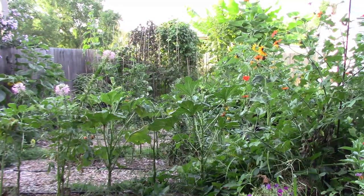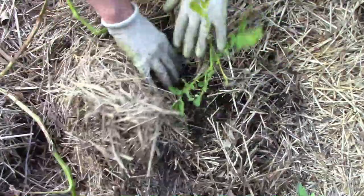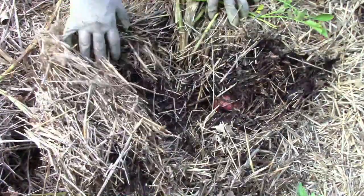It's mid-August and it's time for another garden update. Even though it's been very hot lately, the garden is still producing lots of good stuff to eat.